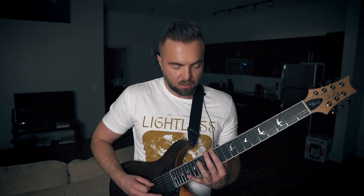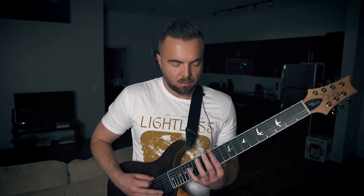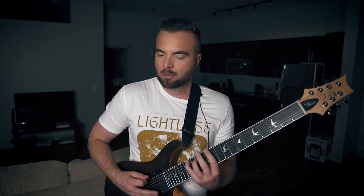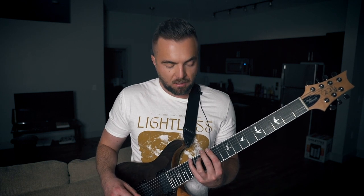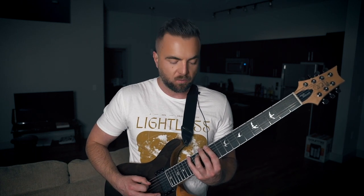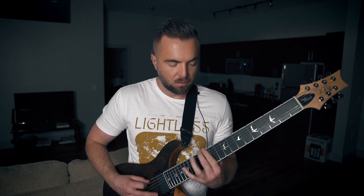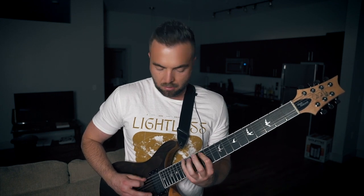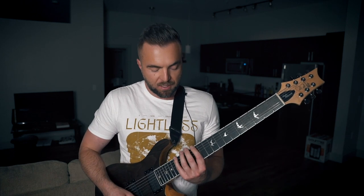Then the next riff, I would suggest breaking it down into maybe halves. Once you have that down — and I'm using my pinky, middle, and index finger on this one because there's also some wide stretches going on — after you've mastered that part, I would add on the next section. So that's the first half of that riff. The second half is...